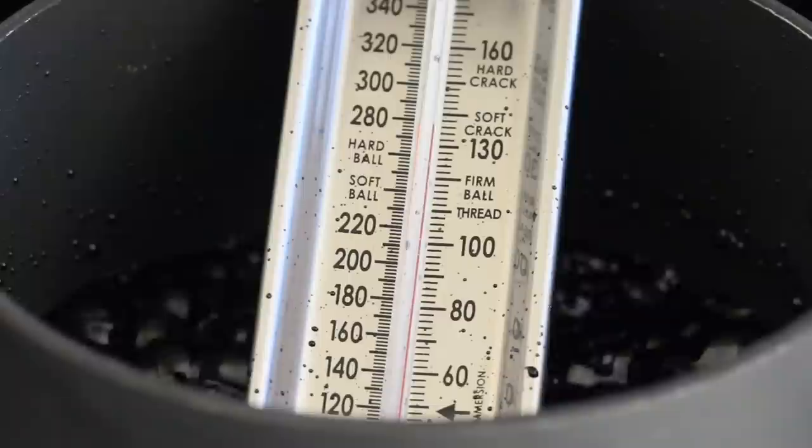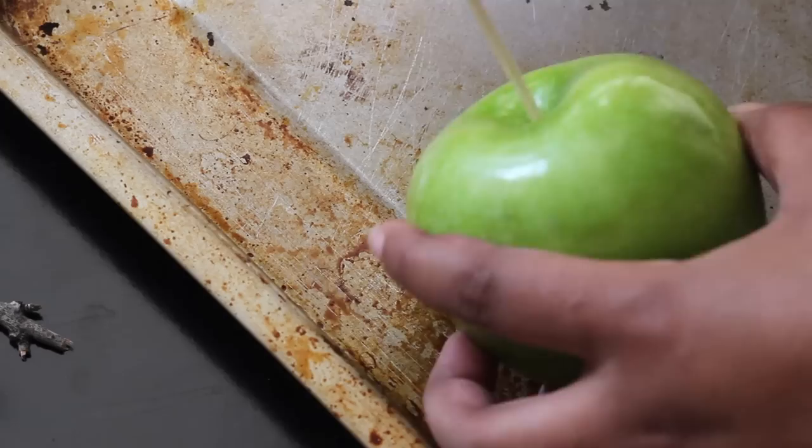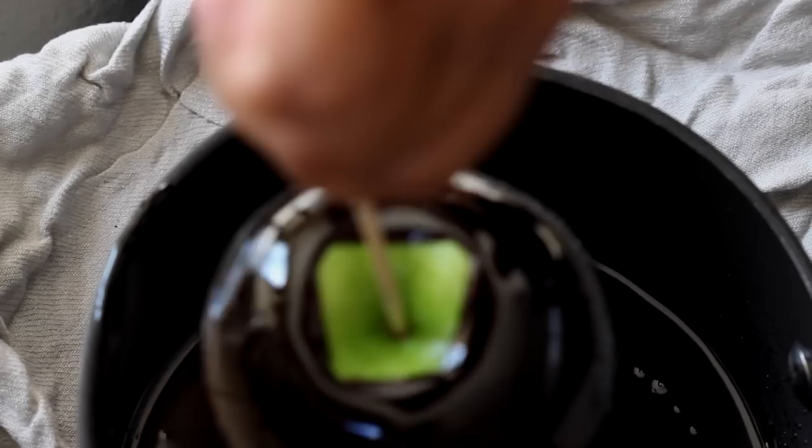This should be at about 150 degrees. Once you reach the perfect temperature you can remove the mixture from the heat. The next step requires you to work quickly — start by inserting a wooden skewer into your apple and then at an angle dip your apple into the black mixture to coat. Give it a quick spin and then place on top of a sheet of wax paper to let harden.